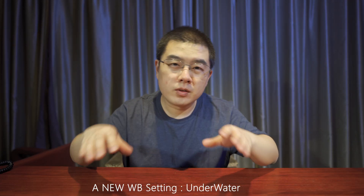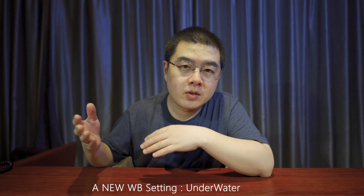For users who love snorkeling or diving, the Ricoh Theta SC2 has implemented a new white balance called "underwater." Overall, the Ricoh Theta SC2 now has a better user experience compared with the Ricoh Theta SC.